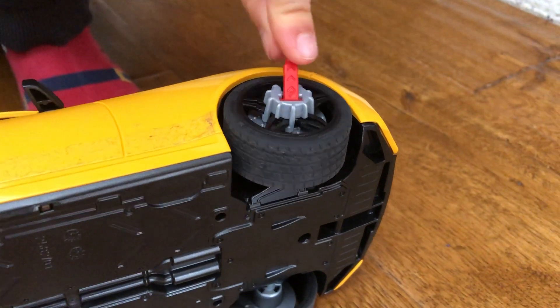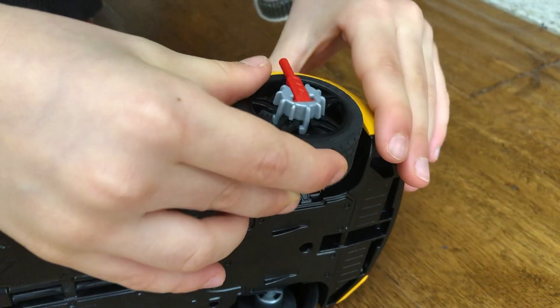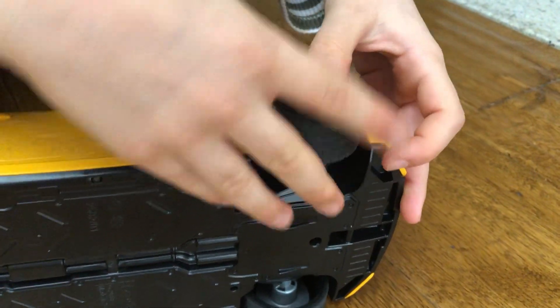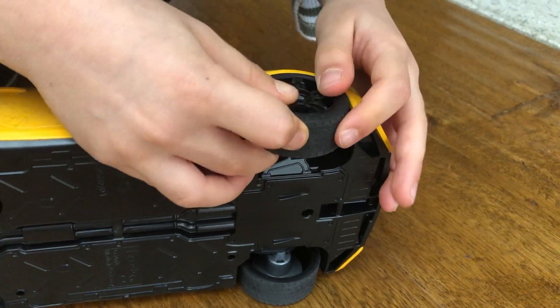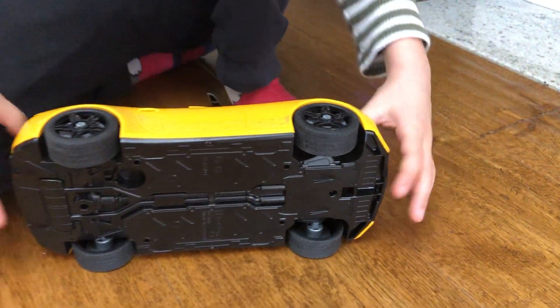And then just push that. And then remove your tyre. It does need a bit of a process to put it back on because it has to be in this pattern shape.